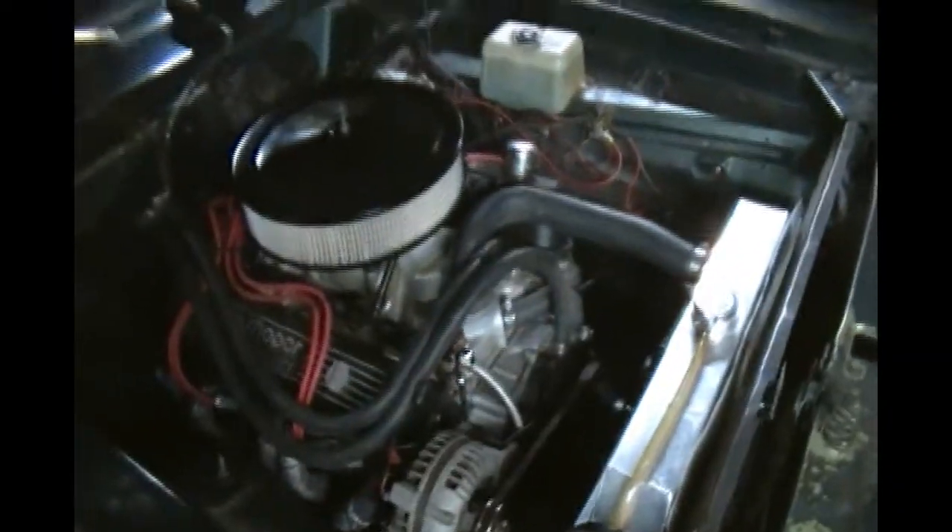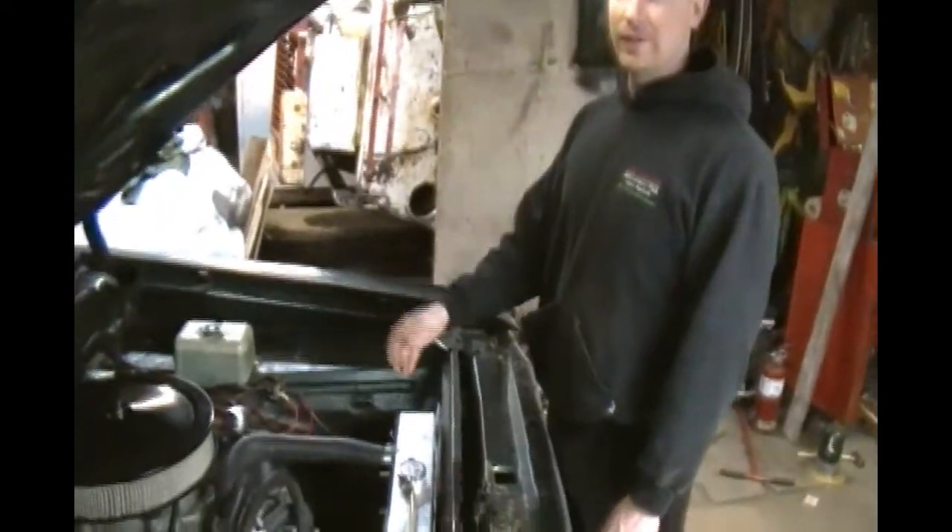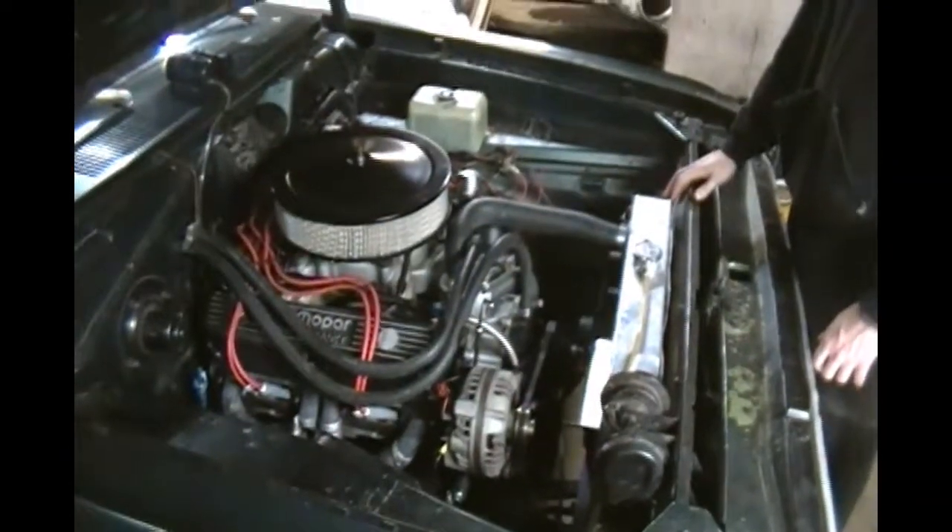Good old-fashioned barn find, this car is. So what are we doing here? We're changing the... Introduce yourself. Hi, I'm Tegan. I'm obviously into muscle cars, and I'm teaching people how to work on a Quick Fuel 750 mechanical secondaries carburetor.